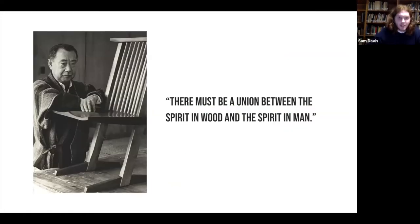This is George Nakashima — probably one of the most important woodworkers of all time and one of the most famous of the 20th century, who made really amazing furniture. His famous quote is: 'There must be a union between the spirit in wood and the spirit in man.' This represents the across-the-board understanding among woodworkers that when you make an art object out of wood, you're providing a second life for the tree. You're recognizing the history of the tree, what it's been through in its own environment, and then helping it grow even after it can't grow anymore.